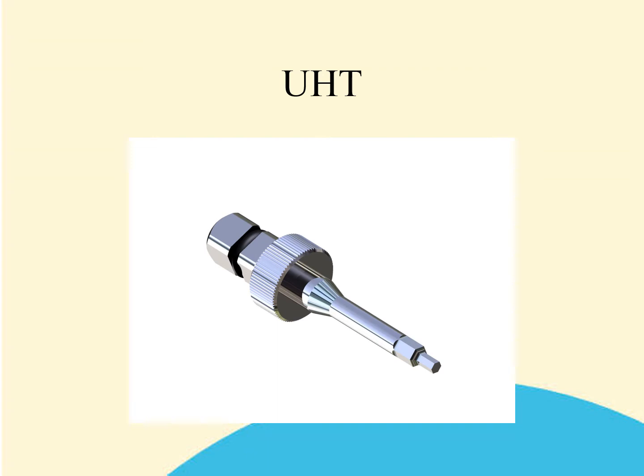If you were to use another driver and inadvertently cause damage to either the driver or the low profile screw, Osteotie would not be liable for the misuse of its components or instrumentation.